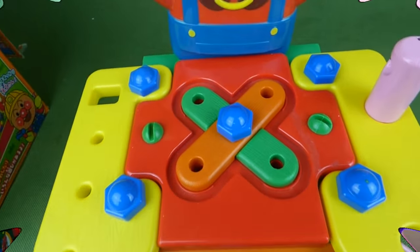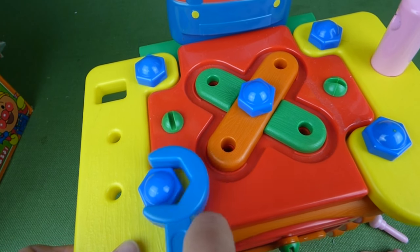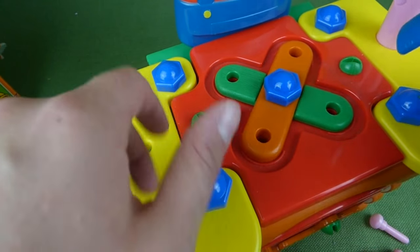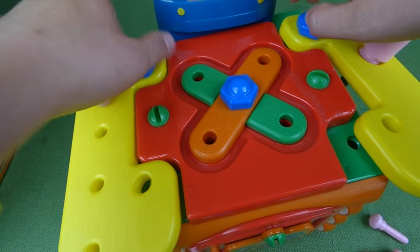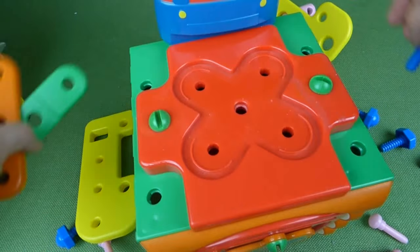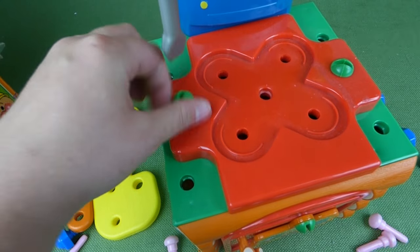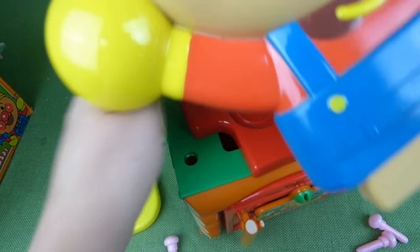Pull all the nails out, and you can use this tool to undo the bolts or tighten the bolts. You can do it with your fingers like this, here we go, and undo all the bolts, and these pieces come off. And then we need our screwdriver to unscrew the screws.